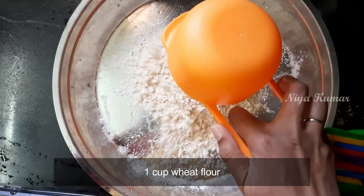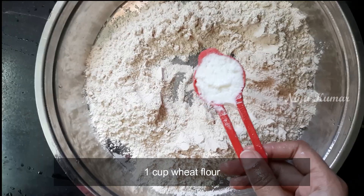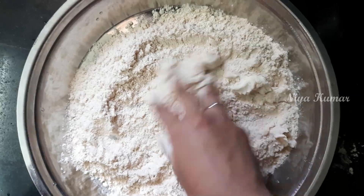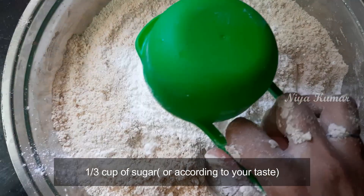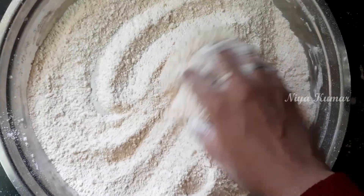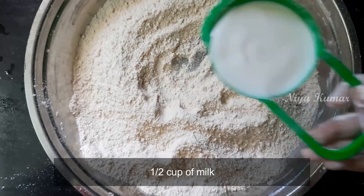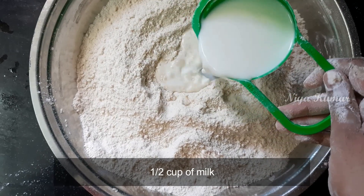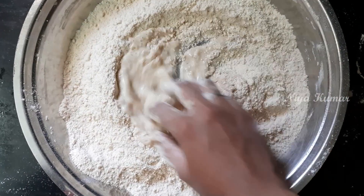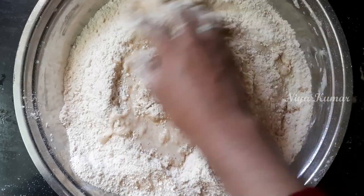First let us make the dough. I am going to take 1 cup of wheat flour and 2 tablespoons of makhan, mix them really well and then add 1 third cup of sugar powder. Actually, half cup would be more than enough but you can adjust according to your taste. Now mix the dry ingredients really well and add half cup of milk. Mix all the ingredients really well and rest it for 1 hour.